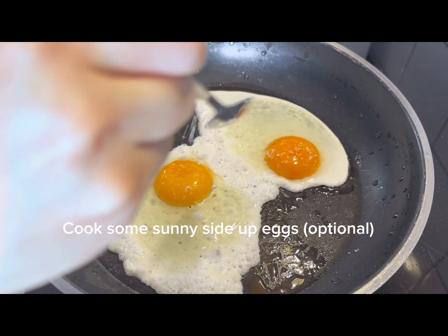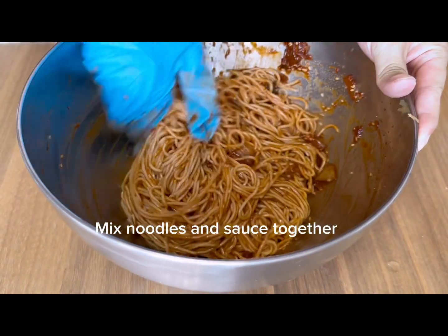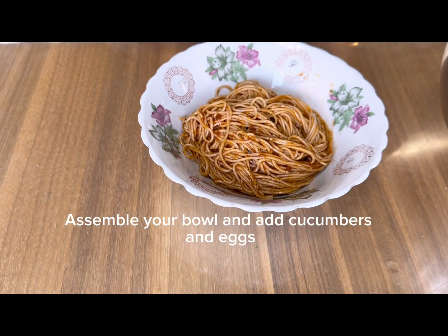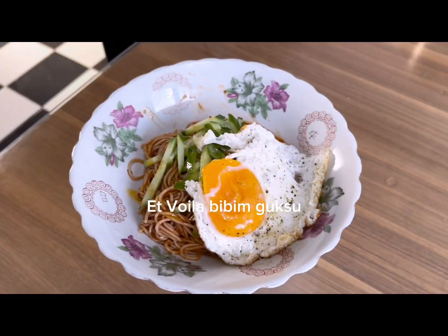Reheat the pan and make some sunny side up eggs. Toss the noodles inside the bowl, mix it with the sauce thoroughly. Then prepare the bowl, add the cucumbers and eggs. And voila — it's done!